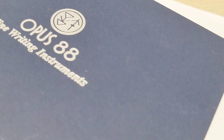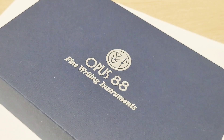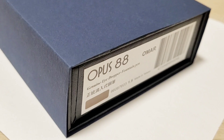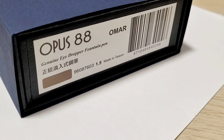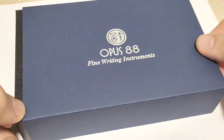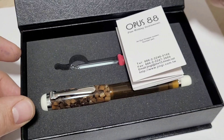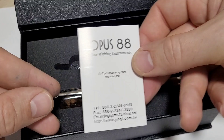My treat to myself for fountain pen day has finally crossed the border and arrived — after they charged me $34 in extra Canadian Mafia fees. The Opus 88 Omar, a genuine eyedropper fountain pen, 1.5 millimeter, made in Taiwan, in the amber color. Let's crack this open. I haven't taken the time to do an unboxing before, so let's do it for this one, even though I have used the pen previously.